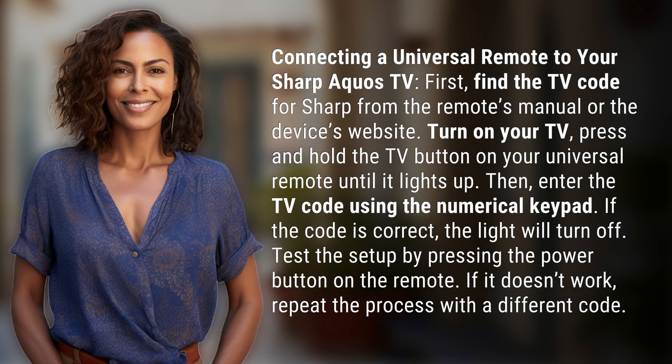First, find the TV code for Sharp from the remote's manual or the device's website. Turn on your TV, then press and hold the TV button on your universal remote until it lights up.